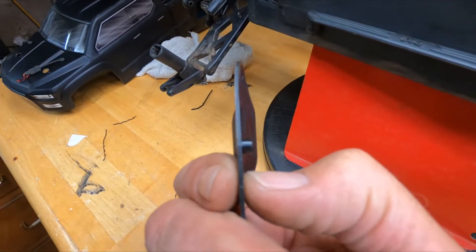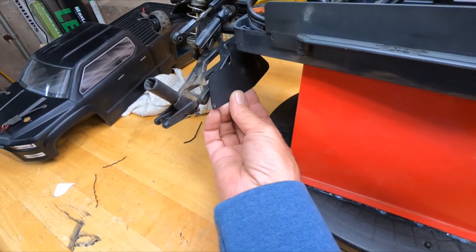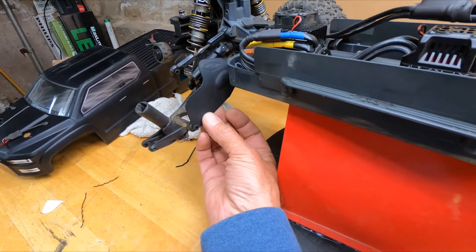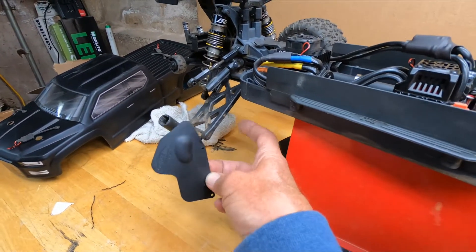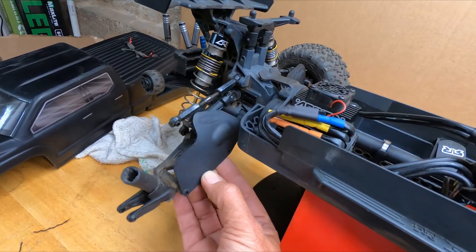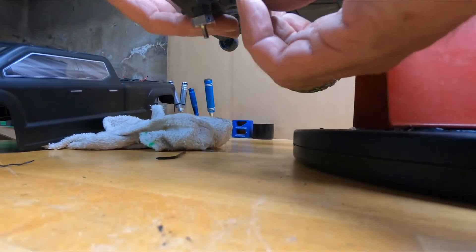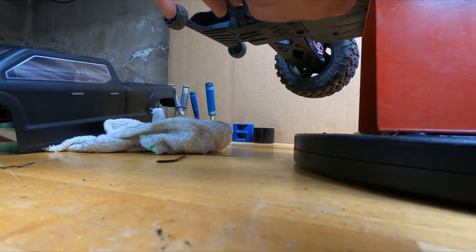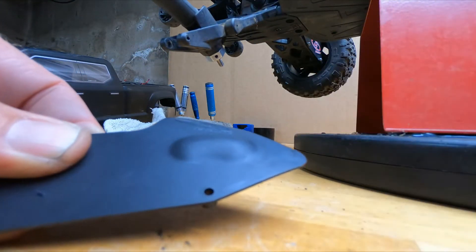We're gonna have to trim this off — this little nub in here, it's got to go. Basically what we're gonna do is line this hole up right where this little hole is for the pin, and then we're gonna have to drill another hole and use this hole here. We can get at it with the drill from the bottom side. That's how I did it. I'm just gonna take a little of this corner off and that'll be enough.